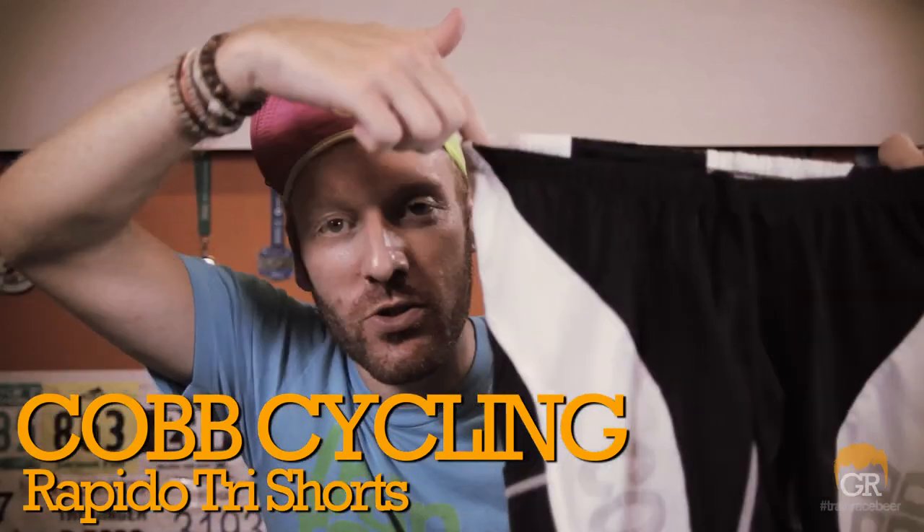It's the Cobb Cycling Rapido Tri-Short. Now, Cobb Cycling is known for their very unique and extremely comfortable saddles. I actually used to ride one — I love them. But they just started doing apparel, and this is one of the first items from their apparel line. What I really like is that they've made something super simple, really gone all out, and designed something that's going to be fantastic for their customers and for the tri market.